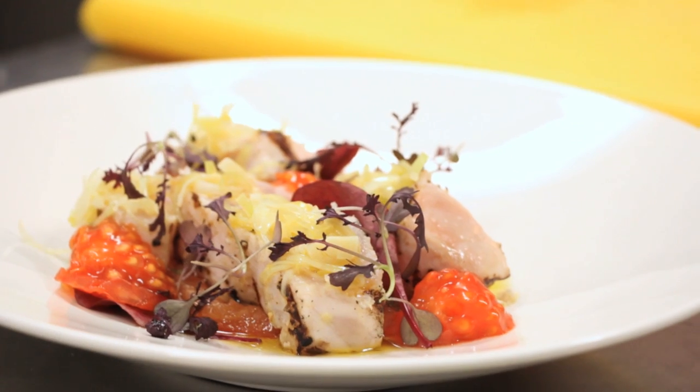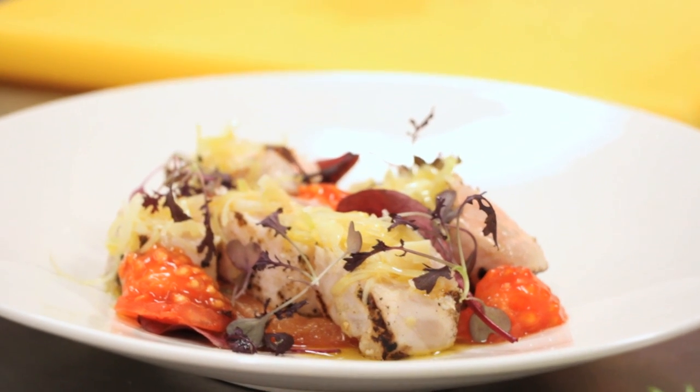My name is Javier Castellà. I'm the head chef of Margaux. Today I'm going to make swordfish loin grillet with confit tomato petals and lemon leek vinaigrette.